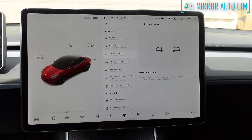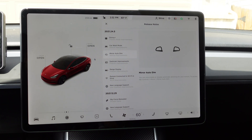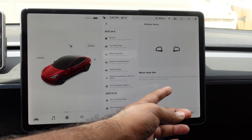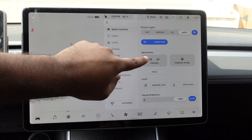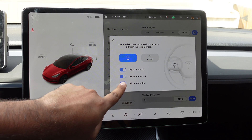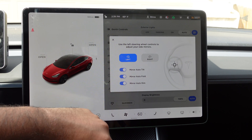Then we have the mirror auto-dim. Now you can enable or disable the automatic dimming of your mirror. Sometimes when your mirror is dim and you don't want it to dim, you now have the option to either have them automatically dim or disable it. To change the auto-dim feature, just go to quick controls, mirrors, and right here is your mirror auto-dim — you can turn it on or off from that mirror setting.